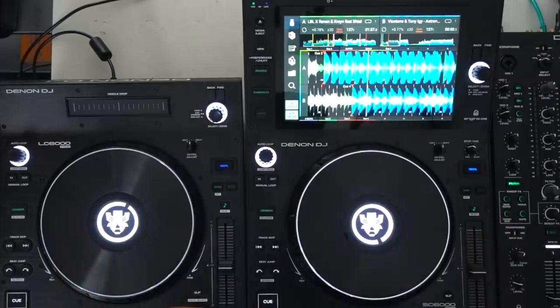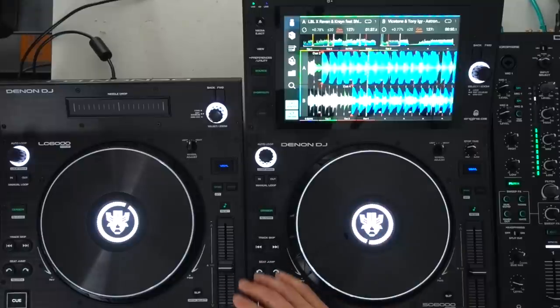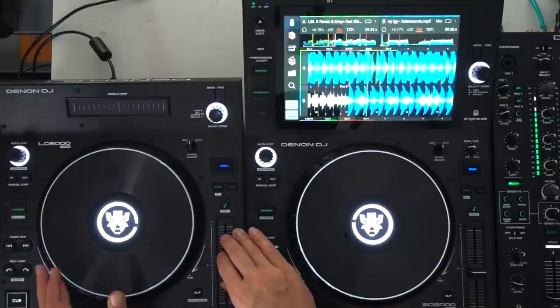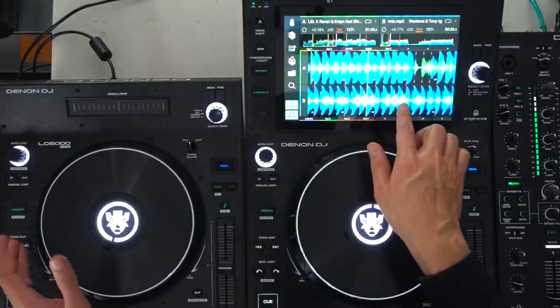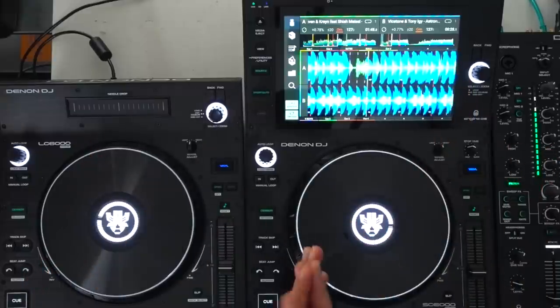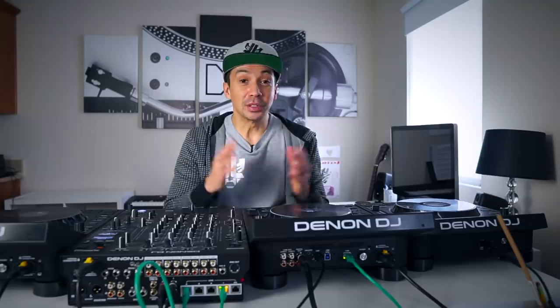The cool thing is if you're in the mix on deck A and you want to mix deck B, you finally have the ability to line up the waveforms, which hasn't been there yet on the official big prime setup. This is a step forward. Denon is bringing the Prime 4 layout — the super handy, user-friendly layout — to the Prime setup series, and I'm super excited about that.